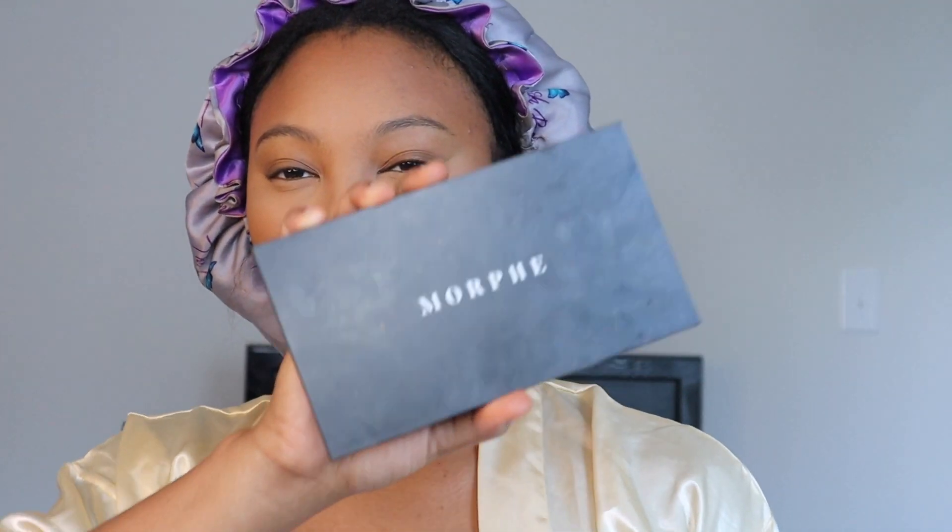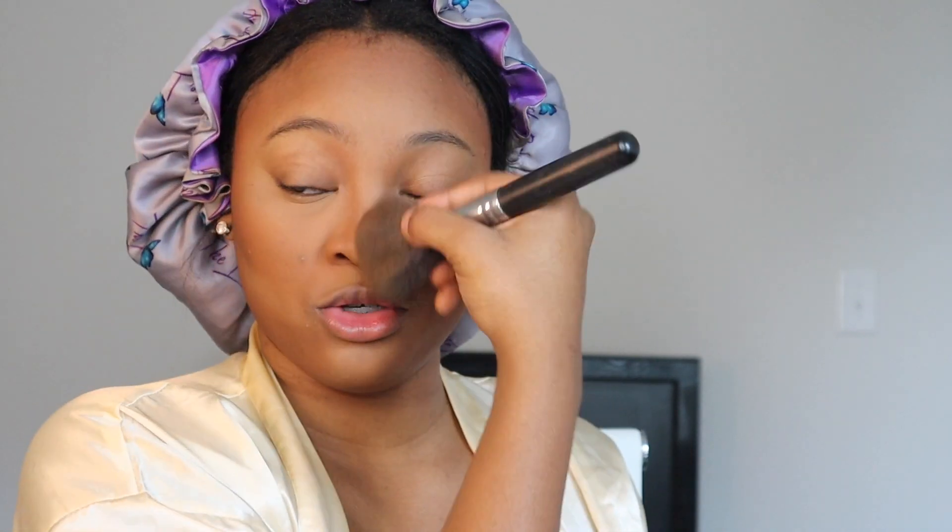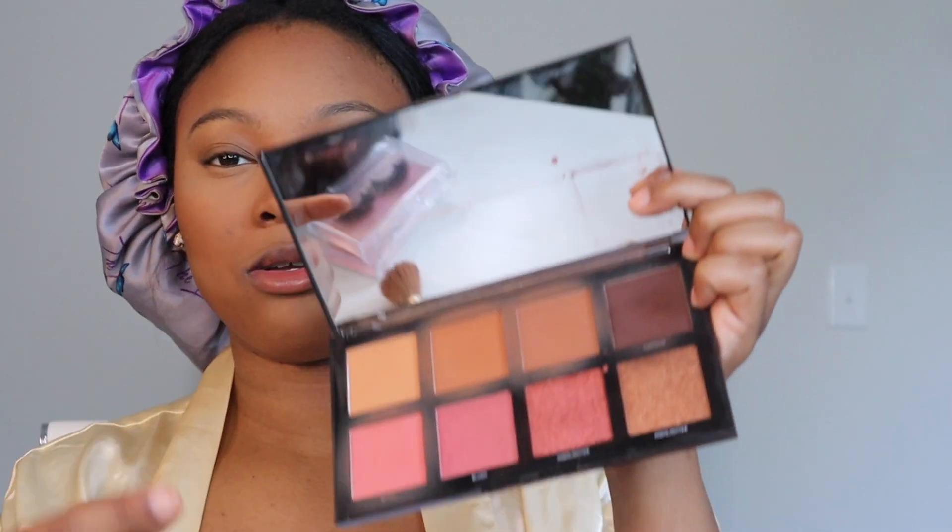So once all the powder is set, I go in with my Morphe Contour Palette — it's very pretty. I'll use two shades to contour my face. Everything you use cream on, you always want to go back and set with powder. Just like we set the concealer with the Laura Mercier and the Black Opal with the Morphe palette. This is also when I'll contour my nose — just a quick contour, blend it so it doesn't look too harsh. You never want harsh lines. Then in the same palette, I'll go in with my blush.